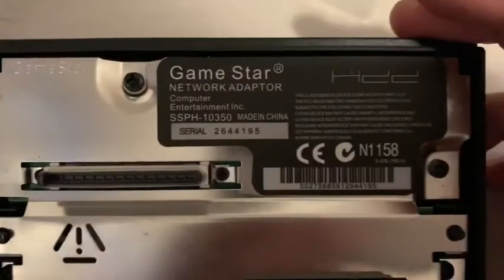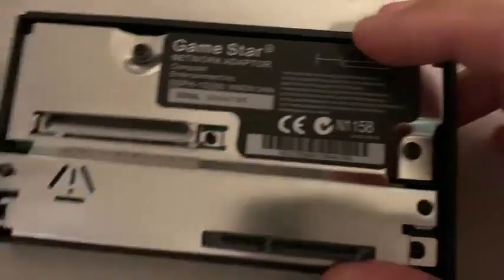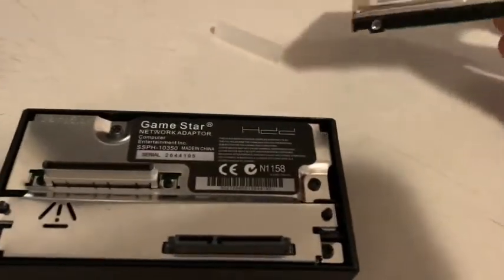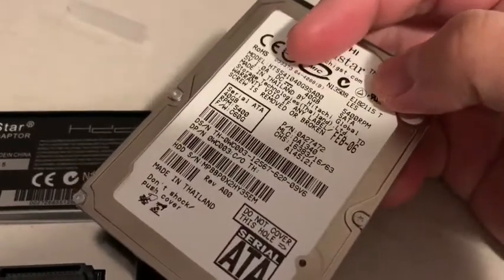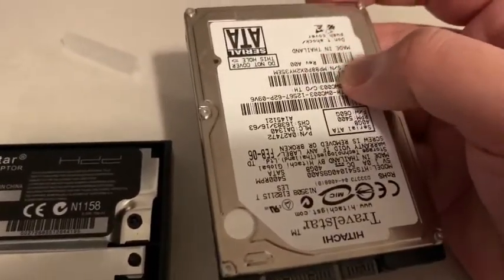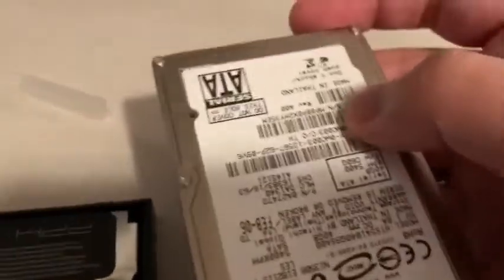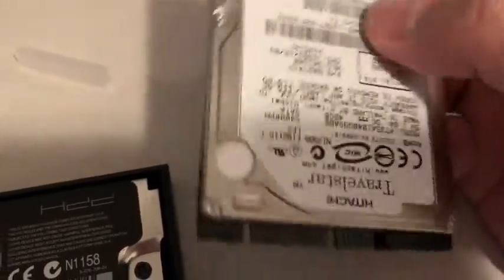Again, it's called the GameStar network adapter. You put this in, and then you need a way to hook this up to your computer. I have a disk reader for either IDE or SATA. You put it in, format it, and make sure you use WinHIIP — that's W-I-N-H-I-I-P.